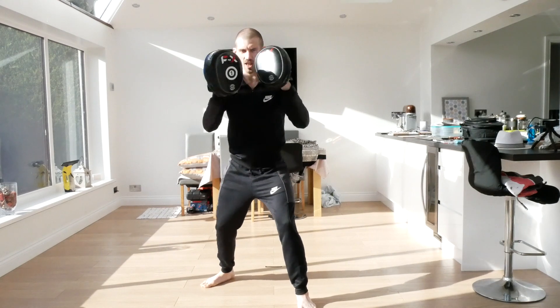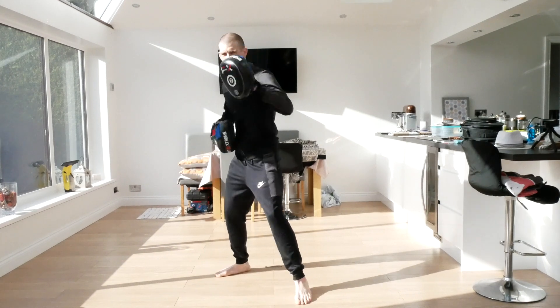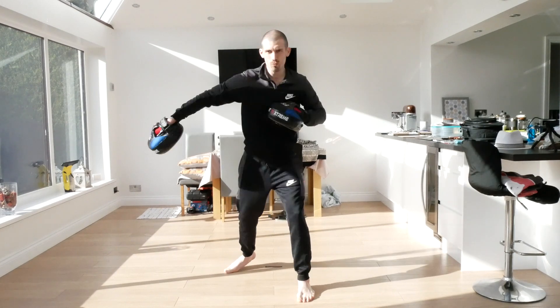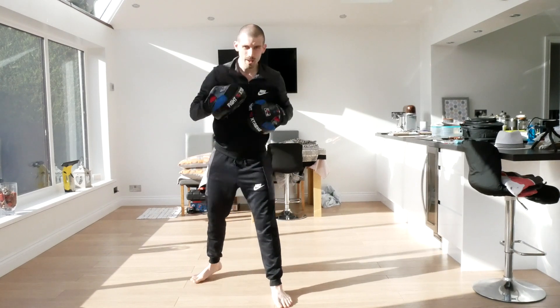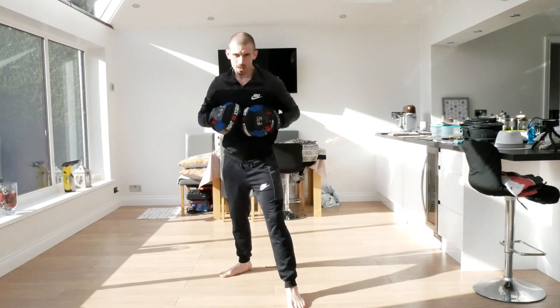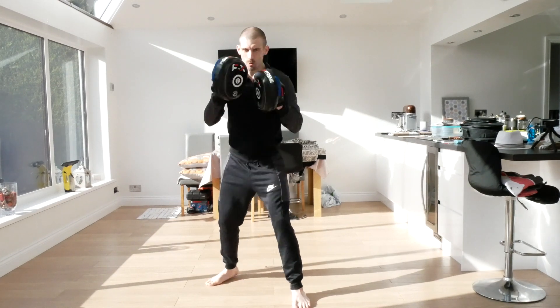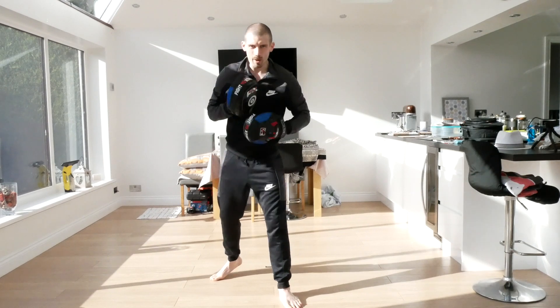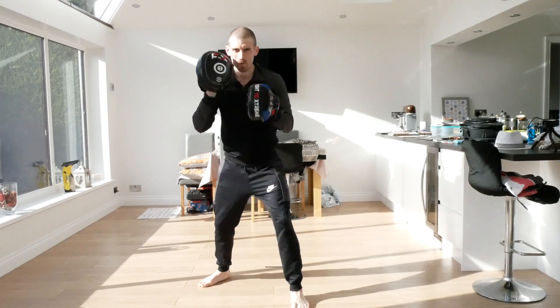And again, one, two, slip, slip, hook, straight, hook. Six punches - one, two, three, four, five, six. And again, six. Triple jab - one, two, three. And again. This time, three jabs and you're going to roll out underneath. Ready - one, two, three, roll. And again. One, two, three, roll. One, two, hook. And again, one, two, hook.